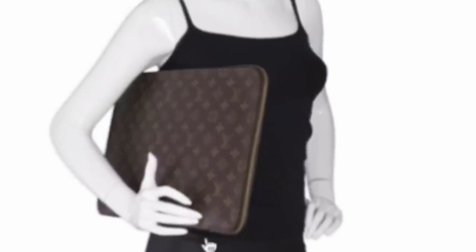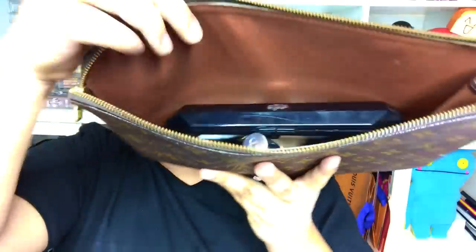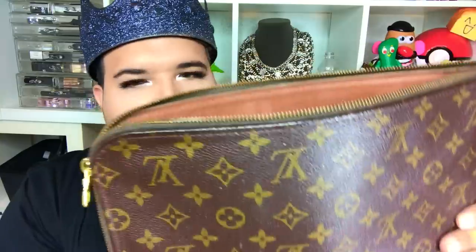So it opens up this way, and if I were to go all the way down I'm pretty sure everything would fall out, so I'll just do it this way. This is what it looks like on the inside — it holds a lot of stuff. This was mainly supposed to be used for documents, but as time went on and people started using more computers, it went out of style. But I found a way — this fits a laptop, an iPad, and since I'm a bigger guy I need a bigger bag, so this is perfect. Don't get this confused with the Louis Vuitton Pochette 26, because this is way, way bigger than that.